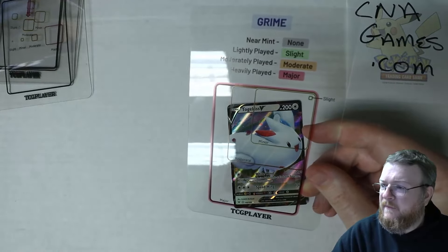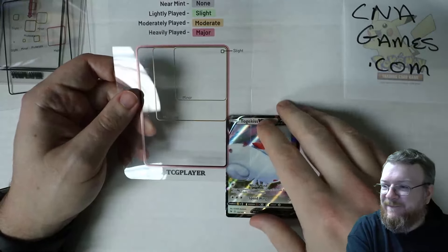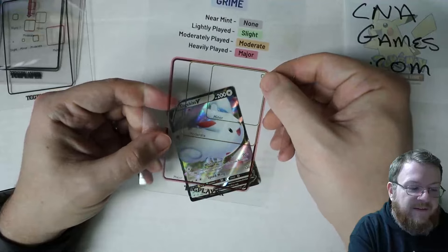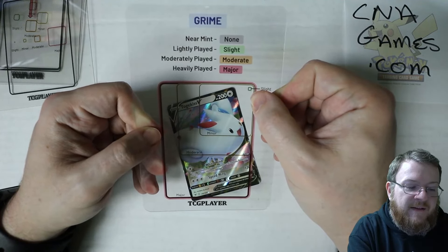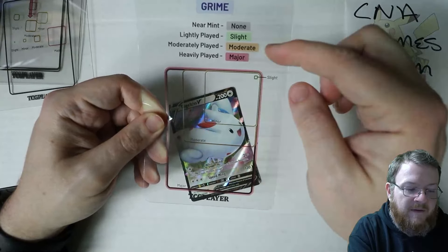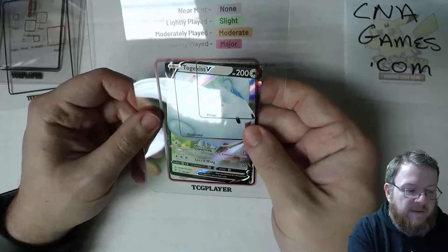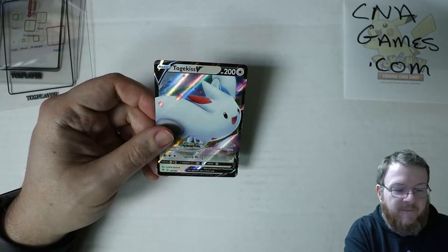Moving on to grime. Grime is material or surface buildup from handling, usage, or poor storage — crud or something smeared across it, dirt, play dirt, black specks particularly on older cards. Slight is smaller than the five millimeter dot, and slight grime means lightly played. There's no minor in the chart — moderate kicks it down to moderately played. Heavy played is major, meaning the entire card is grimy. Grime is pretty easy as far as subjectiveness goes — if something is dirty, it's dirty.